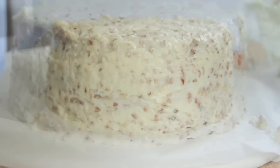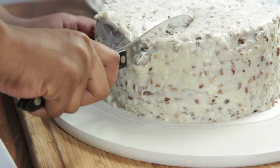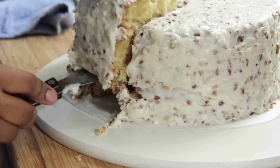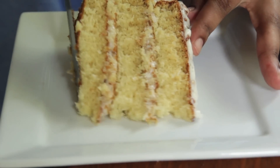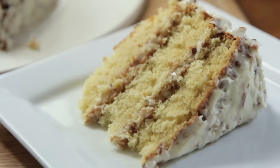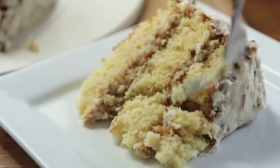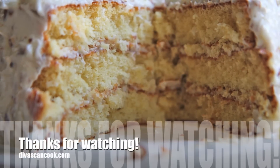This cake looks so pretty — I'm so proud of myself, I frosted this cake! Now cut into it and it is crazy fluffy and just moist. Can you tell how fluffy it is just from looking at it? It has a perfect vanilla buttery coconut taste, and the icing is the bomb. I hope you guys enjoyed this recipe and that you will make it — let me know how you like it. Thanks so much for watching, bye!